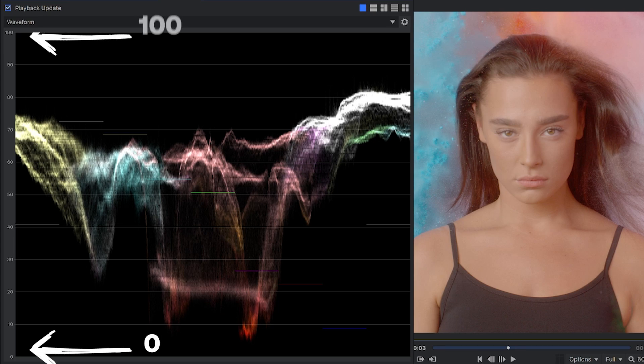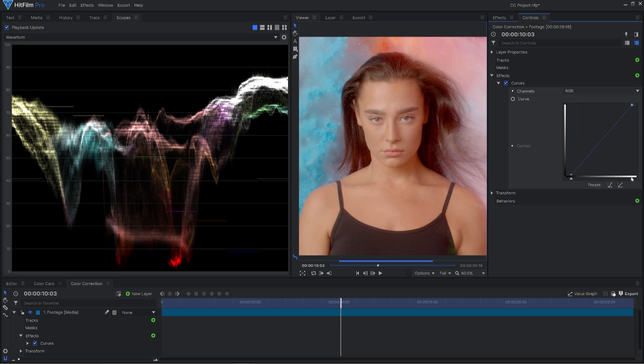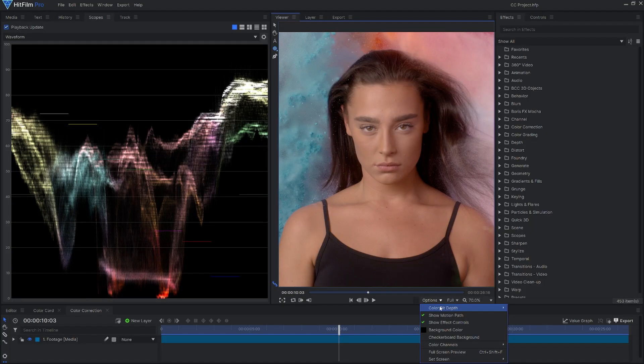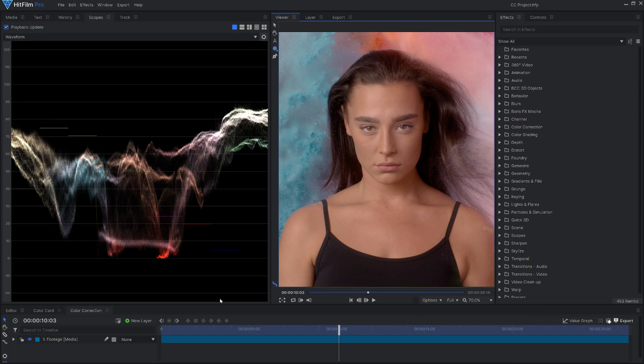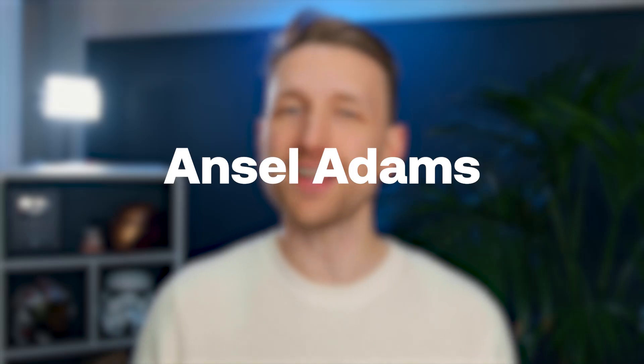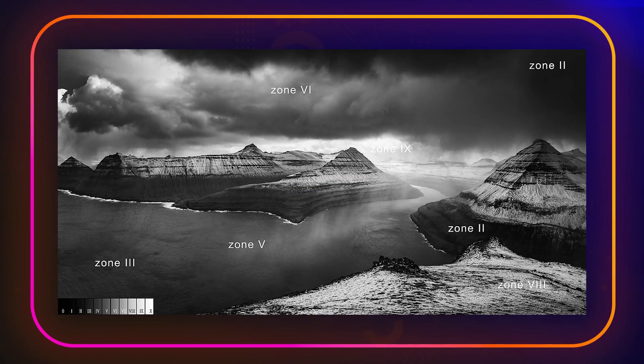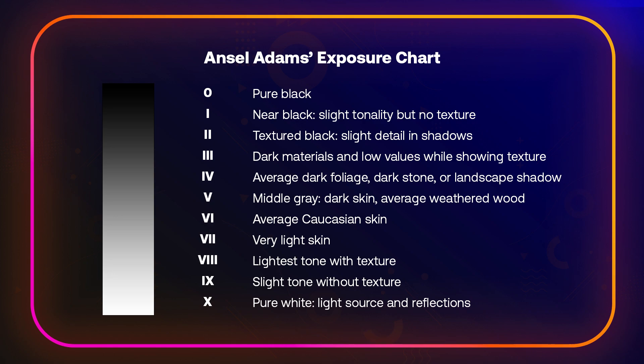The waveform goes from 0 to 100. At 0, it's black — that is where we want our black values to be, whereas 100 is where we want our highlights to be. So the light behind me, for example, should be at 100 because it's the brightest thing in the shot. If you're using 16 or 32 color bit, then you'll actually have a little bit more — it should go from minus 20 to 120, but the same principles apply. So where do you set your levels for exposure? If you're unsure, then Ansel Adams is the man to thank. He made up an exposure chart which you can use to make sure that your image is hitting the right marks.